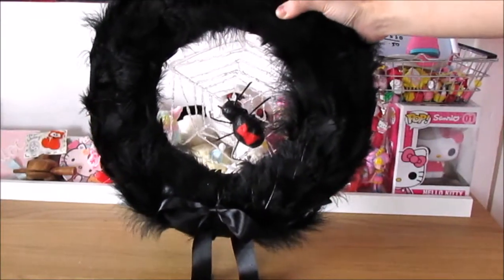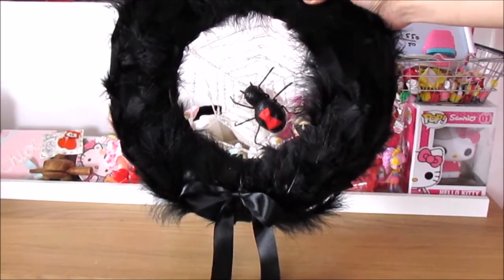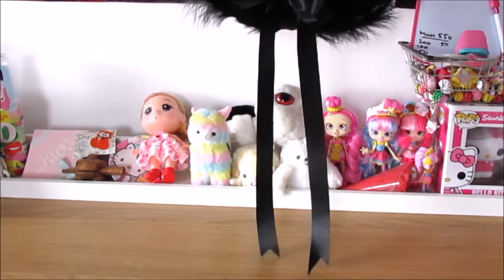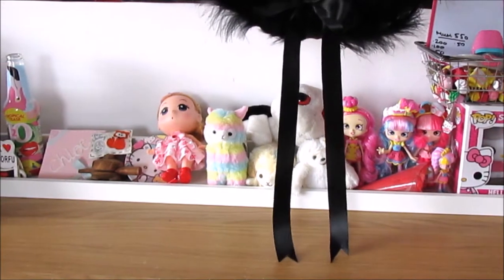If you have any spare ribbon you can put it at the top of your mural and hang this up. As you can see it's super cute and the feathers look really cool. It's such a great, quick and easy Halloween craft and I think the spider web and the spider look really effective as well.